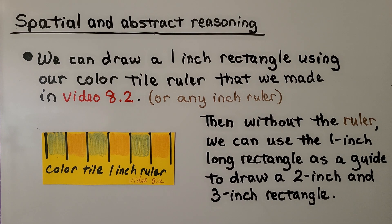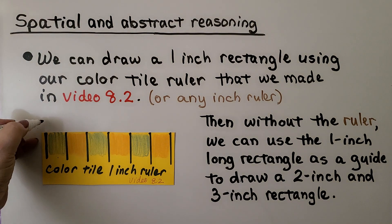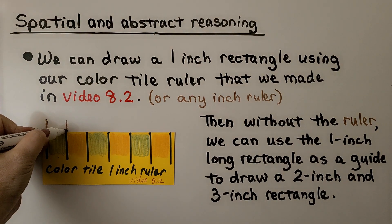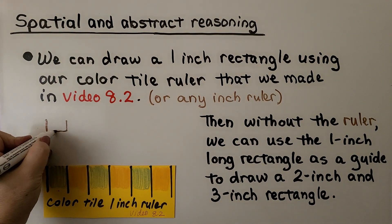We can draw a one-inch rectangle using our color tile ruler from video 8.2. If you don't have one, you can use an inch ruler. On the first mark, we draw a line, and on the second mark, we draw a line. Then we take the ruler away and connect them to make our rectangle.